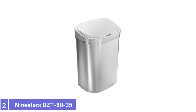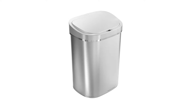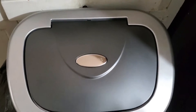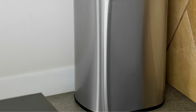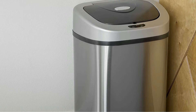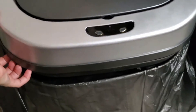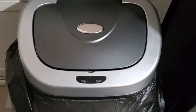Number 2: Nine-Star DZT-80-35 Motion Sensor Trash Can. A kitchen can operate smoothly and cleanly with touchless trash like this 21-gallon pick from Nine-Stars. The top of the can has a wide opening that can easily accommodate a large pizza box or a milk jug or two without awkward maneuvering. It has an attractive stainless steel surface that resists fingerprints, and a non-skid base keeps it from shifting. The quick-open motion sensor cues the lid to quietly pop open at the mere wave of a hand, holding open for about five seconds. Wave again to keep it open longer, or use the open-close button to hold the lid open for extended periods. A removable ring liner holds trash bags securely in place while concealing the bag's top for a clean look.